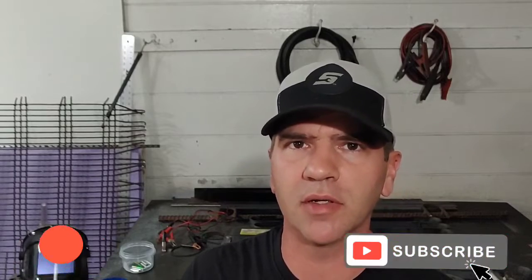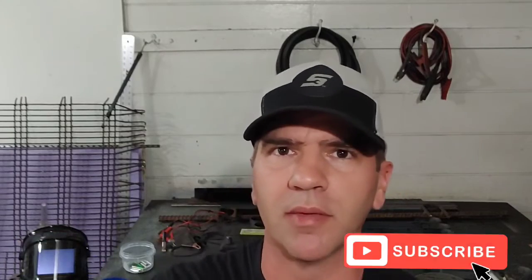If you haven't already, hit that subscribe button — that really helps me out. Hit that like button and let me show you what I'm talking about.